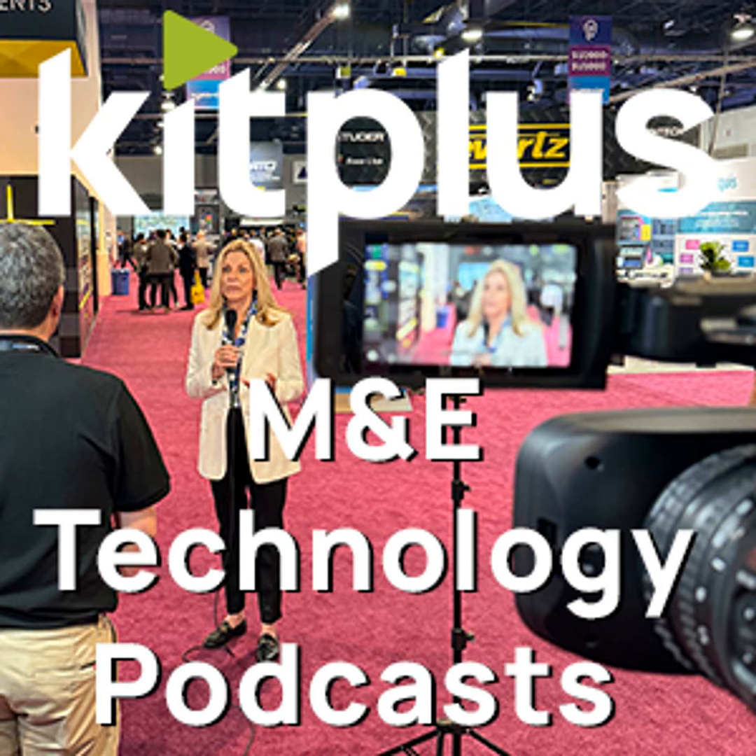It's IBC 2022 and I'm here at the back of Hall 1 with Netgear. We've already spoken to Richard about why Netgear are here and what they're doing to help broadcast engineers. Now I'm here with Lauren to find out a little bit more about some actual products.